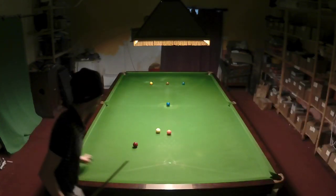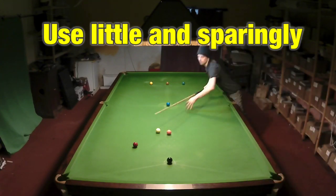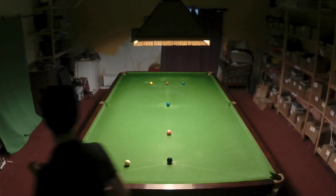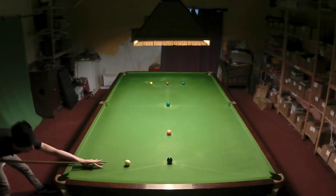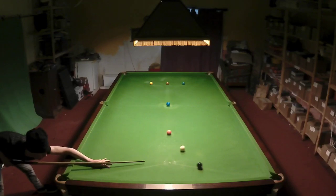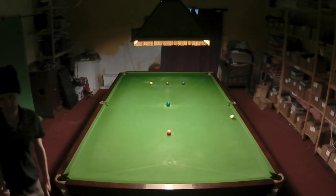My first bit of advice is: if you can avoid using side then it's probably best to do so. Notice I make this entire 40 break that I'm currently playing now without using one shot with side spin.